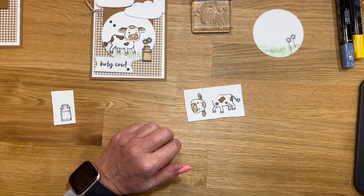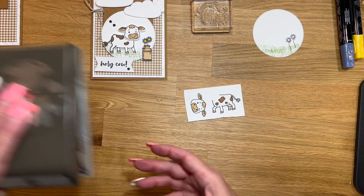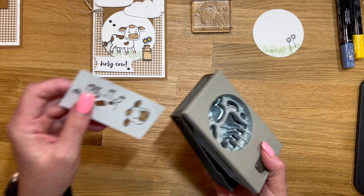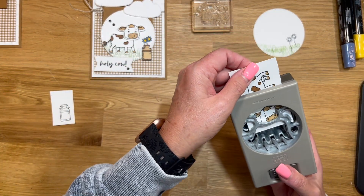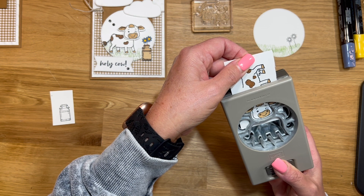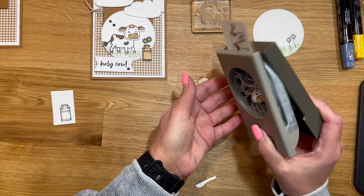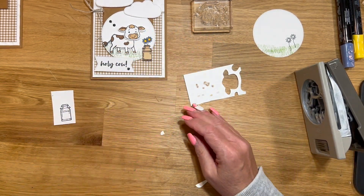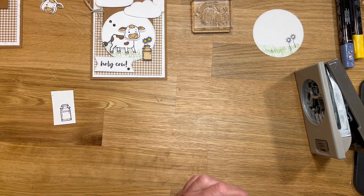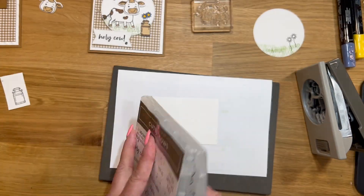I just realized I used the wrong cow body — and I looked at that too before I got the stamp out to make sure. We're going to have to do the other one, so let's flip him over. I'm going to go ahead and pop the head out and use the other side. I colored it and it's going to bleed through, so let me just grab a different piece. Let's stamp the body again.